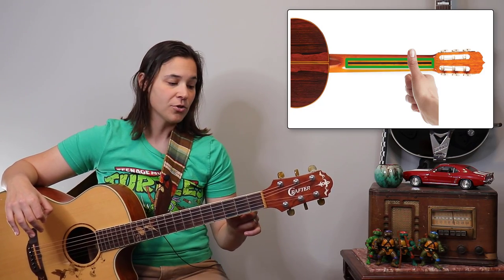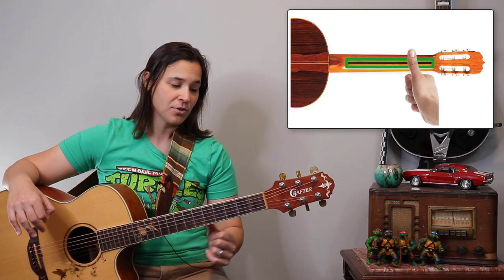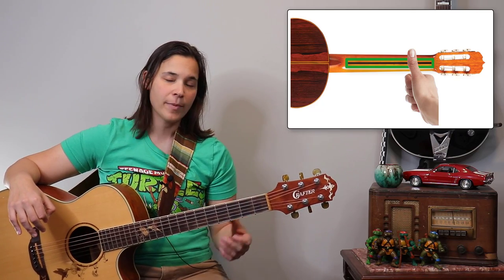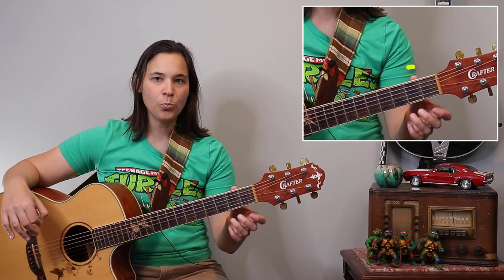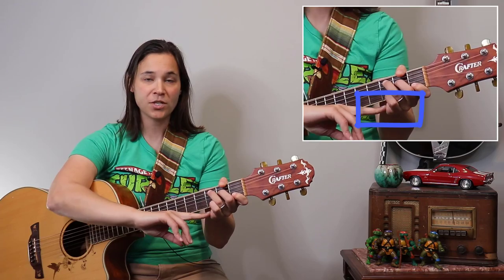On an electric guitar, there's usually a piece of rosewood that goes along the middle — that's your thumb line. You can use that to gauge where to put your thumb on the back of the guitar. The reason I tell beginners to do this is because if you put your thumb up high, it kills a lot of the reach on your wrist.